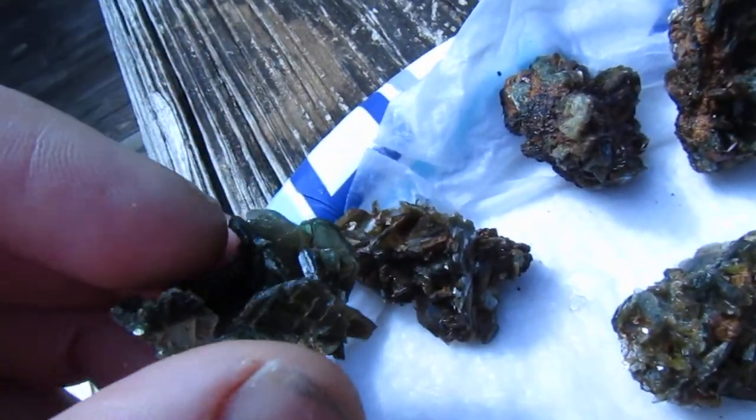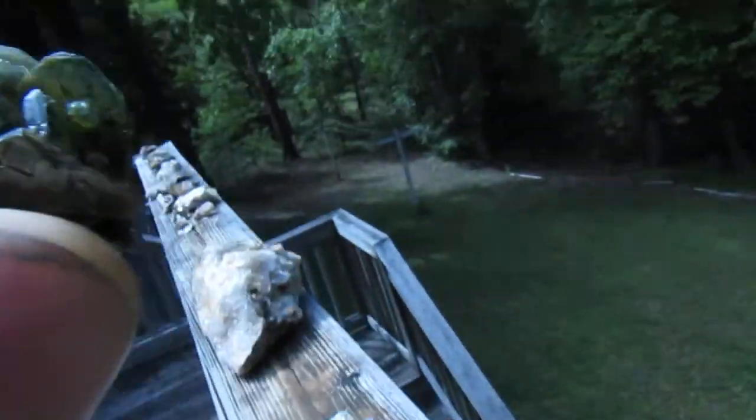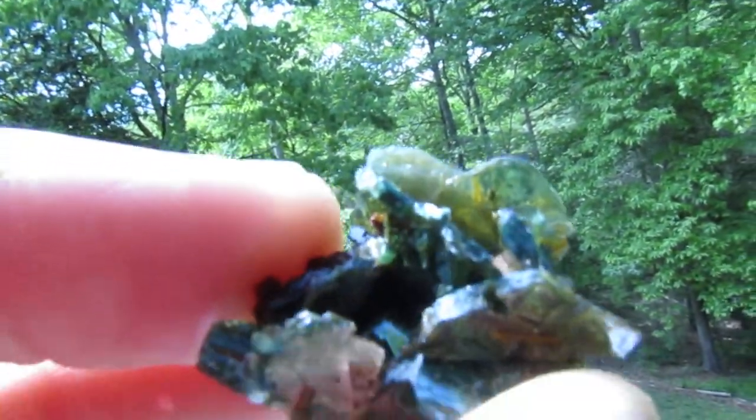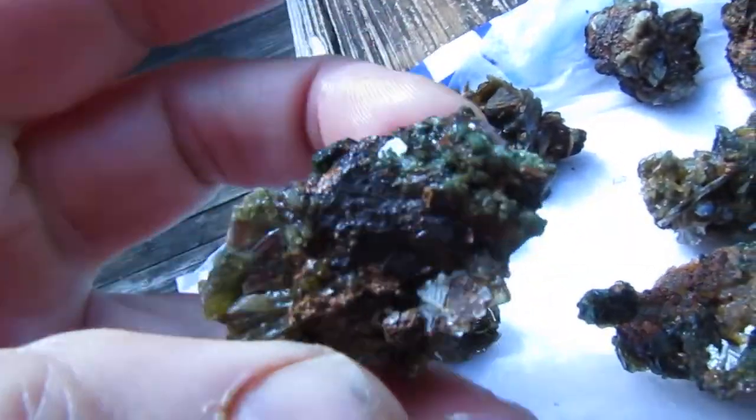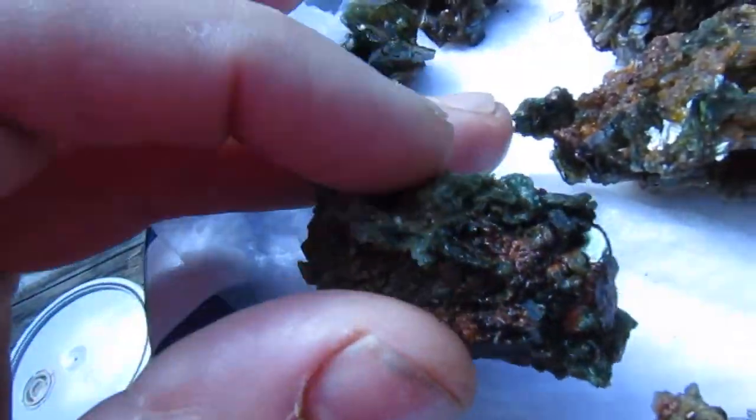Now, this one here is from where I dug two years ago, close to the same spot, but this stuff here is much greener. So I have them kind of mixed here. The greener is the older stuff.